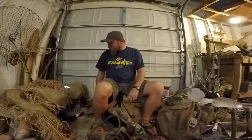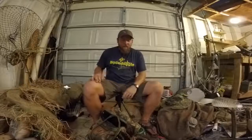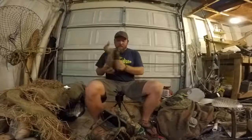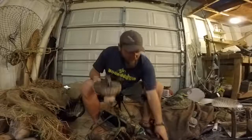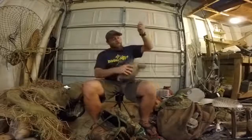My blind is all made — check it out at jacksonkayak.com, I'll post a link in the comments. My decoys are all cleaned up and ready to rock and roll, or at least most of them.